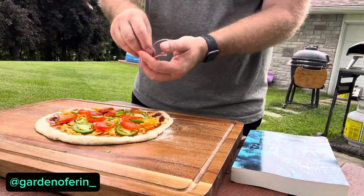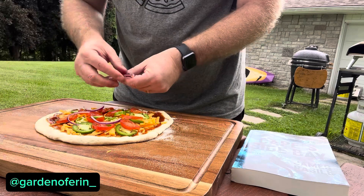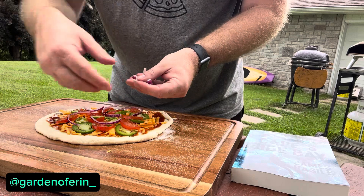Red onion — from the garden, you guessed it. Follow Garden of Erin on Instagram. Check it out — homegrown garden.